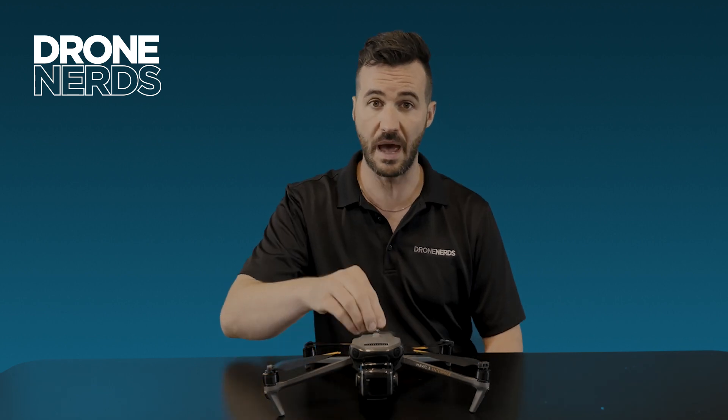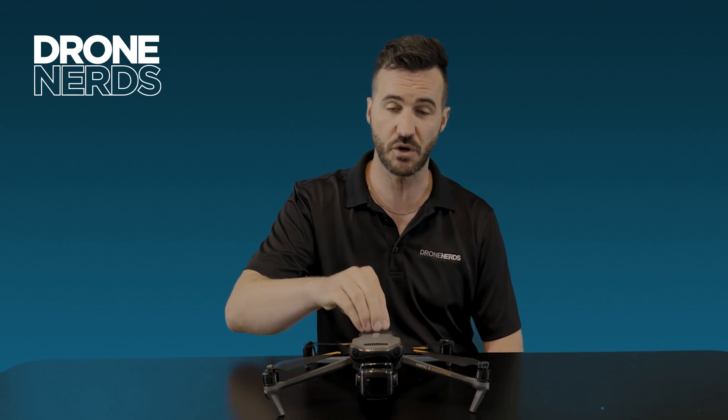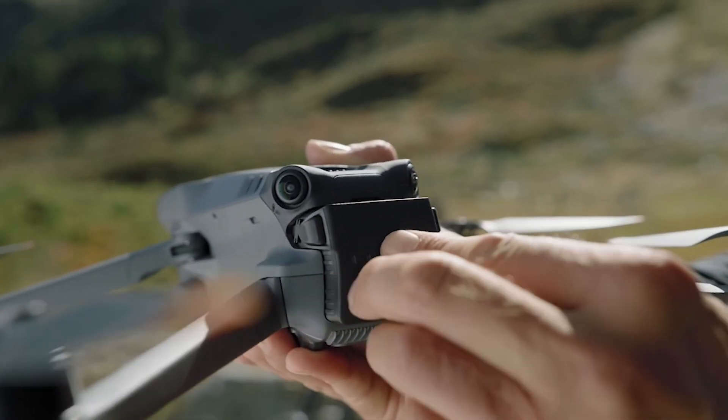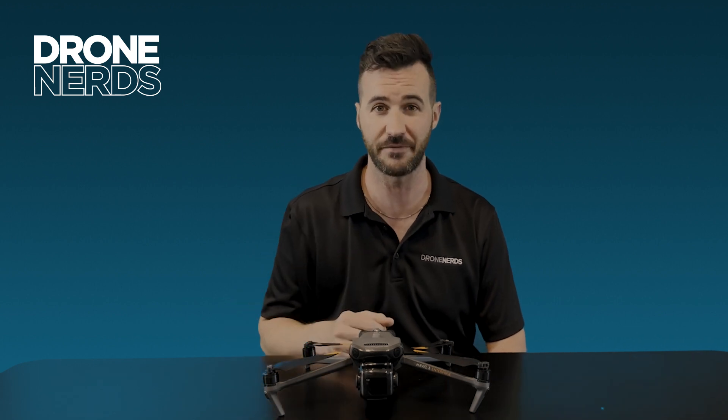Also new with the Mavic 3 Enterprise is the new charging hub. With this device it's going to be able to charge one of the batteries in 65 minutes flat — very quick, able to get that going and get right back out for the mission.